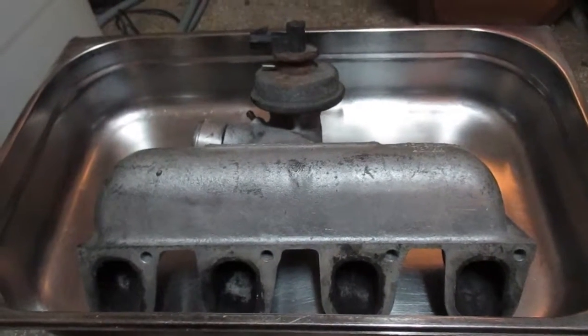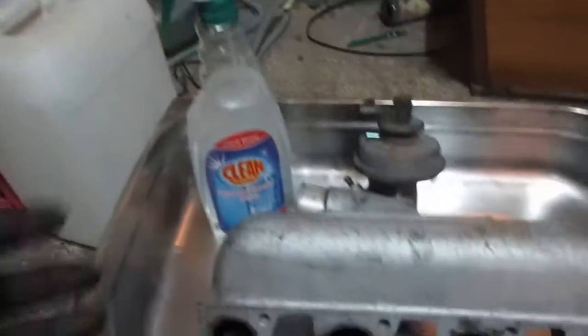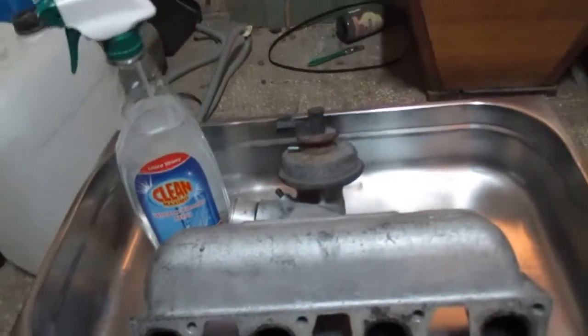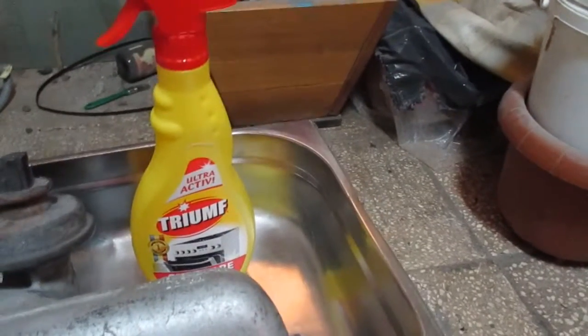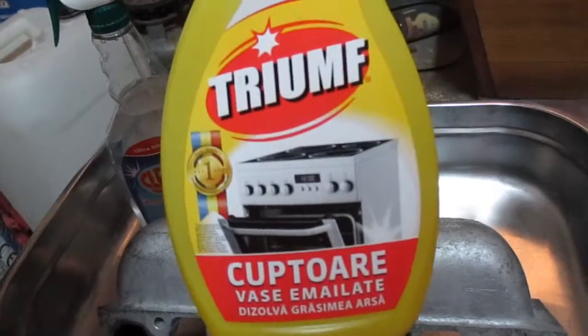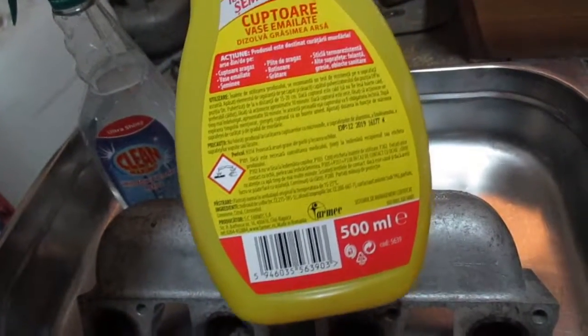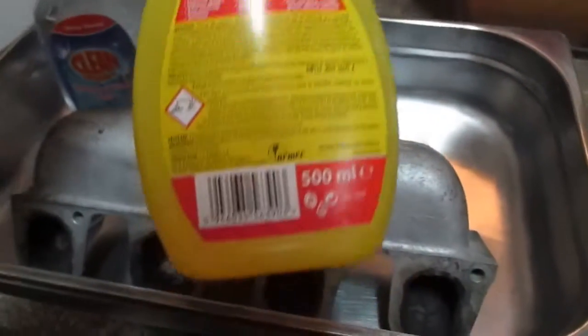I'm not gonna bore you with any more details. What I'm gonna use for this cleaning process is of course water in a sprayer bottle, and an oven cleaner — it's a Romanian product. If you're from Romania you'll find it easily in hardware stores and hypermarkets like Kaufland or Carrefour.